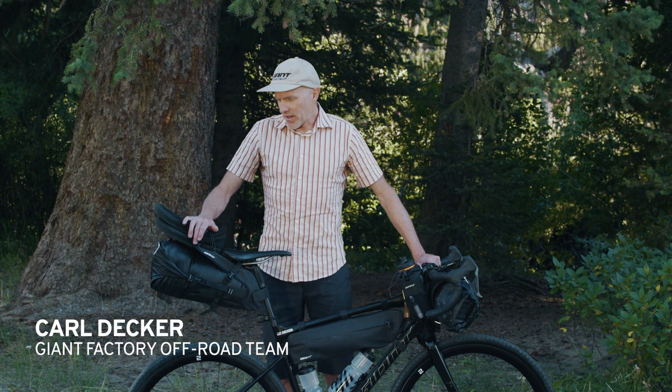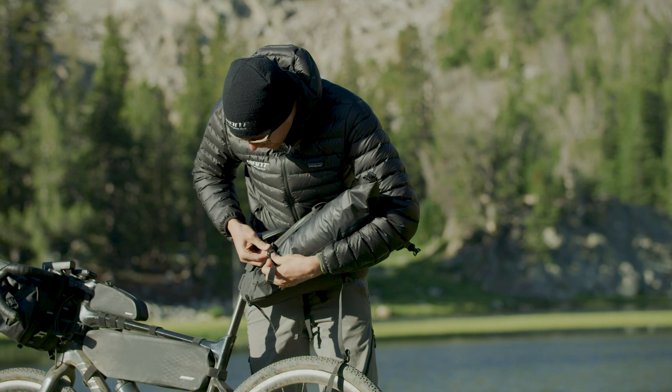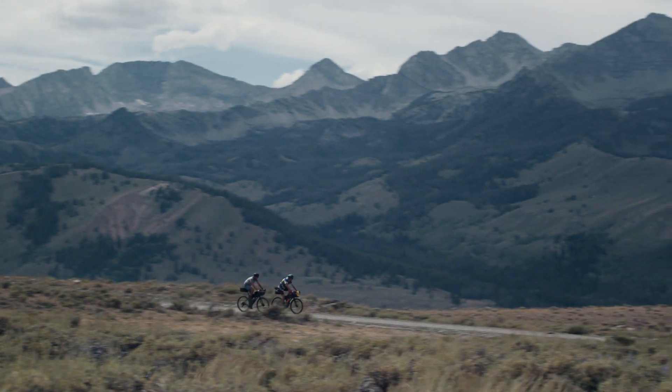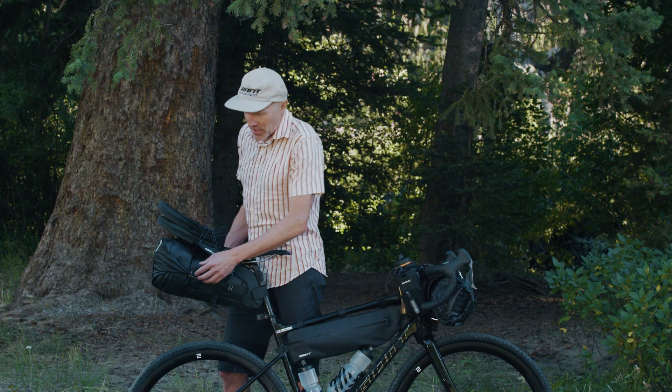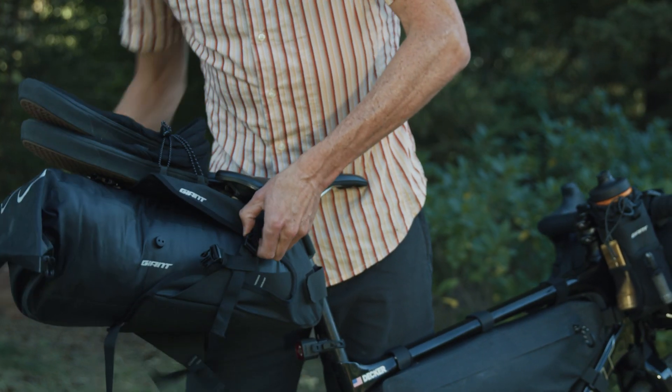The last piece we have today is the seat bag, which is a little different than the giant bags of the past in that it's a dry bag that fits in a sleeve. The dry bag is a lot like the front — it's waterproof and it has a purge valve. You can undo the clips and it pulls out of the back.